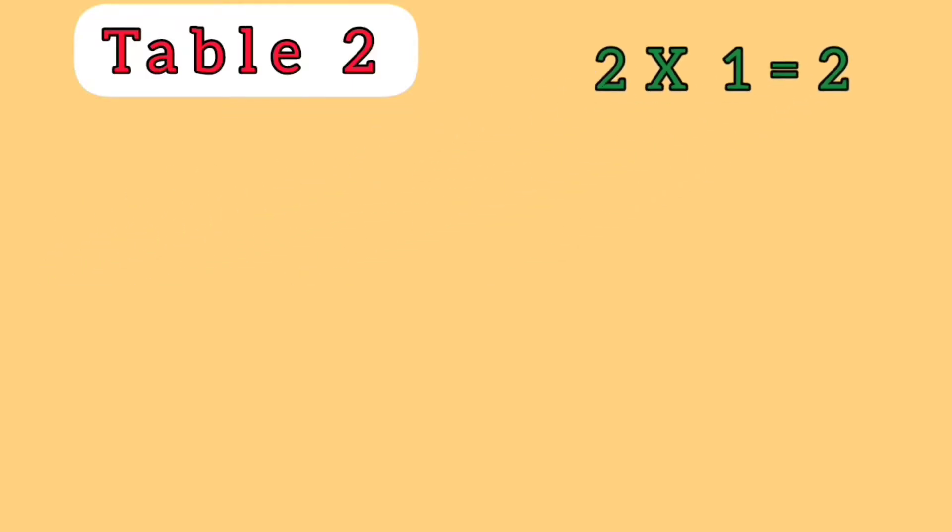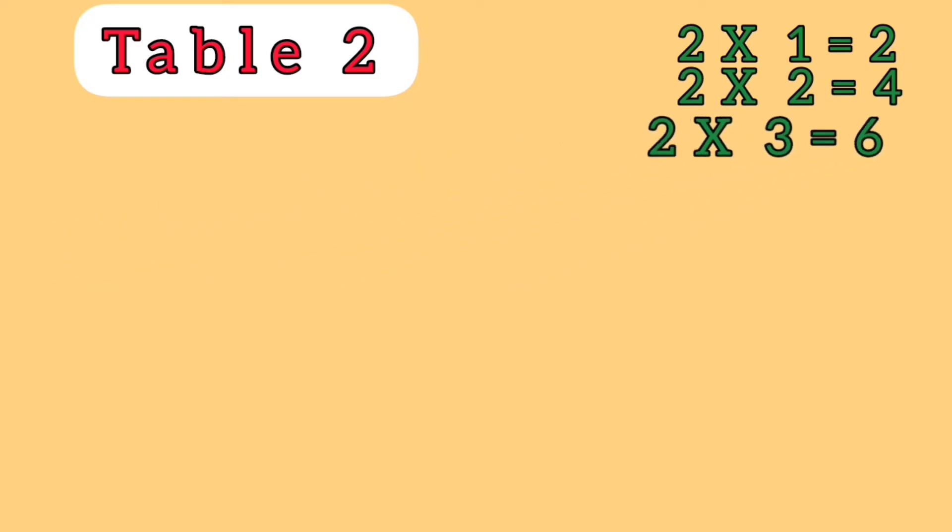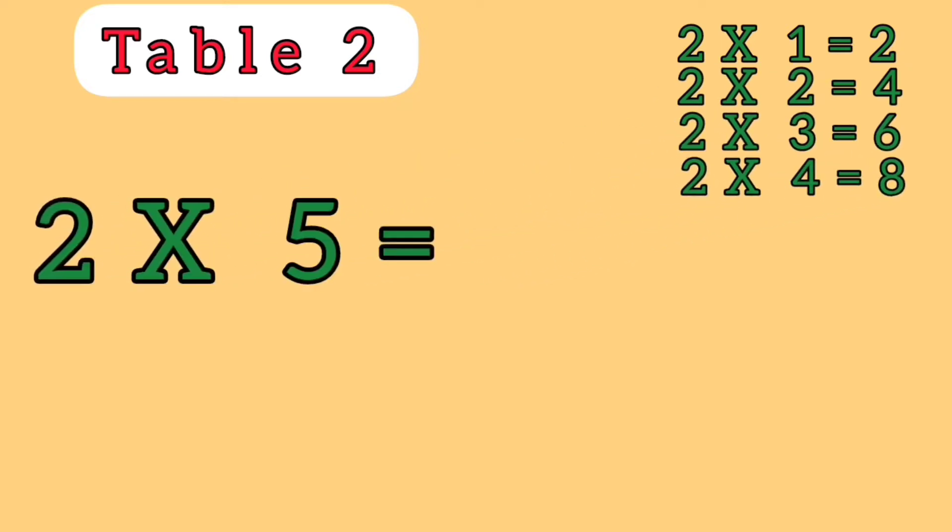2 1s are 2, 2 2s are 4, 2 3s are 6, 2 4s are 8, 2 5s are 10.